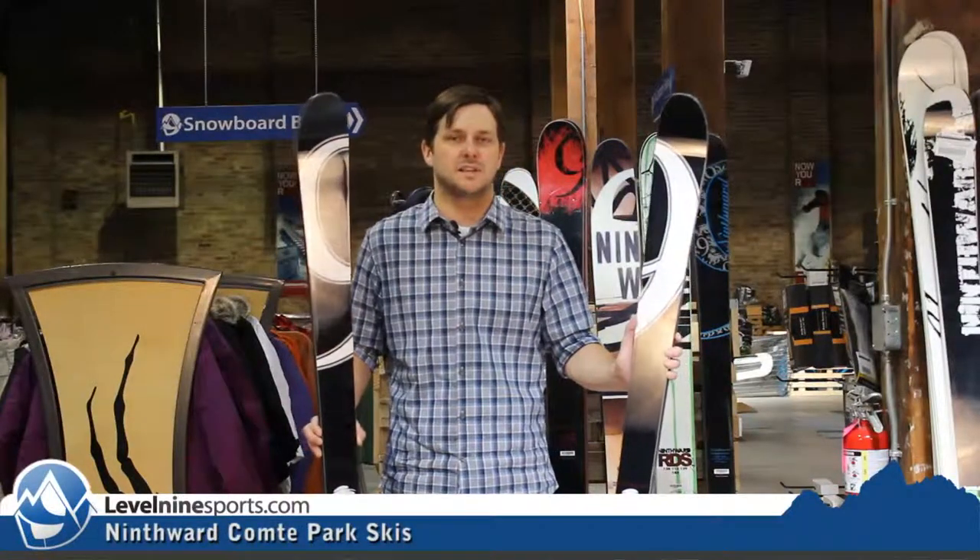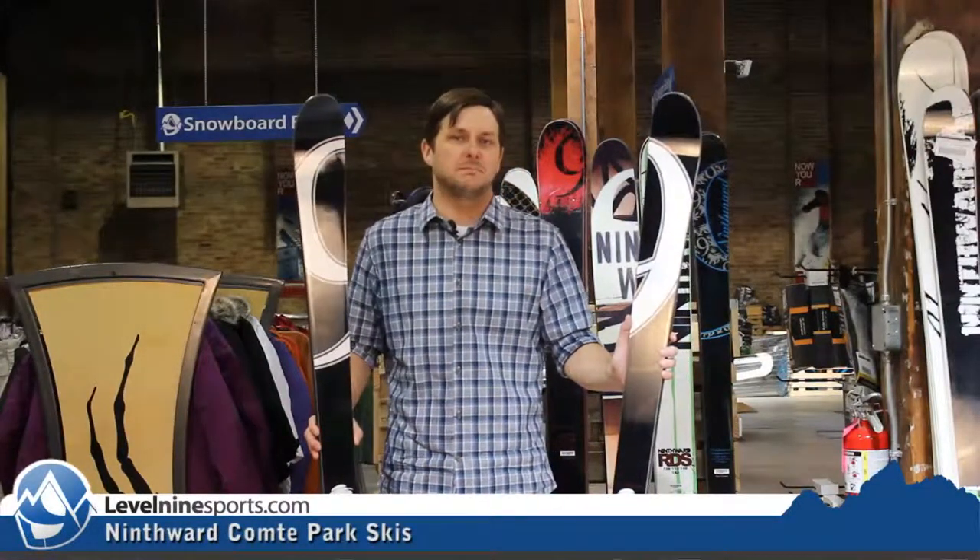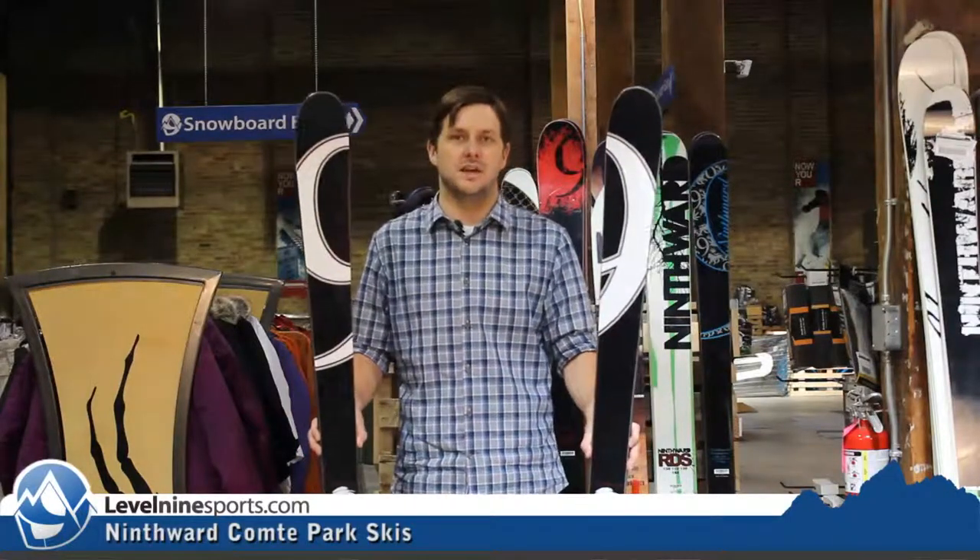Hi guys, Nicholas from Level 9 Sports. This is the Ninth Ward Le Comte — a nice park ski from Ninth Ward.